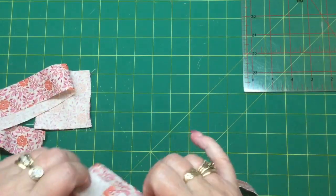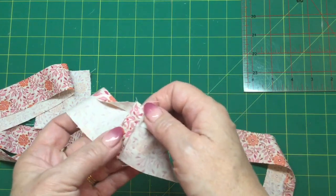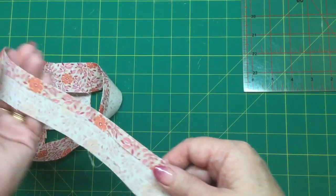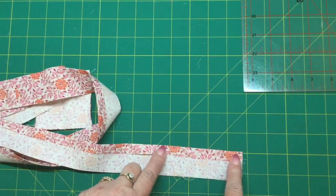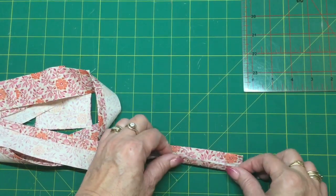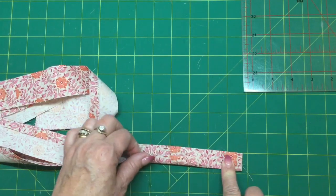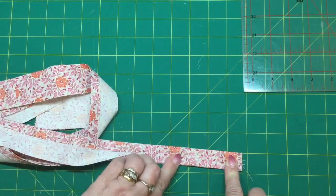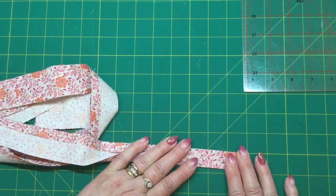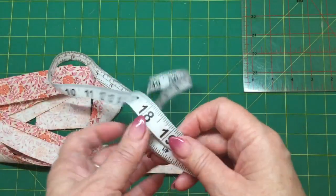Once you have it all sewn together, you can iron out the seams so that they are nice and flat. Then we're going to take this over to the ironing board and turn over one side by about a quarter of an inch or a bit more, and then get the other side and fold that over as well — about the same — so that they meet, and iron it all nice and flat. While you're at the ironing board, you can take over a measuring tape — one of these plastic style measuring tapes.